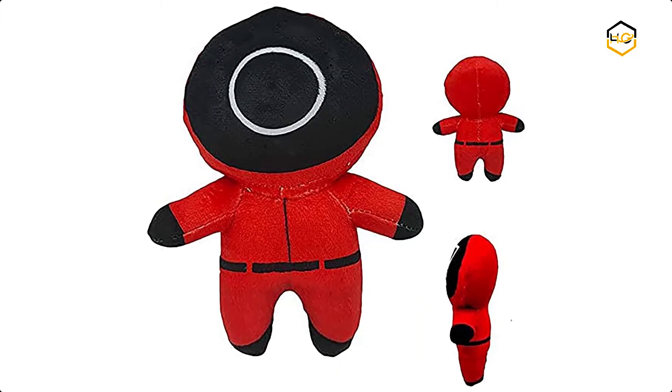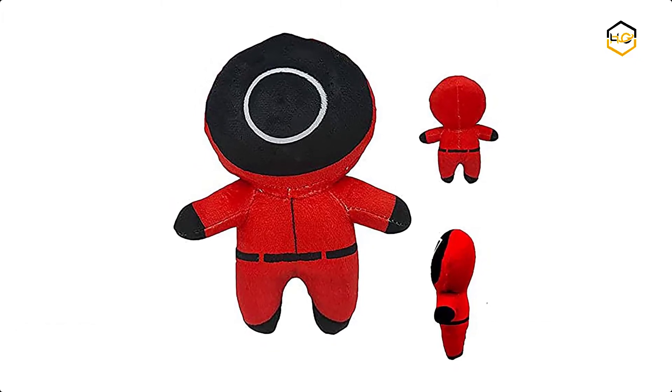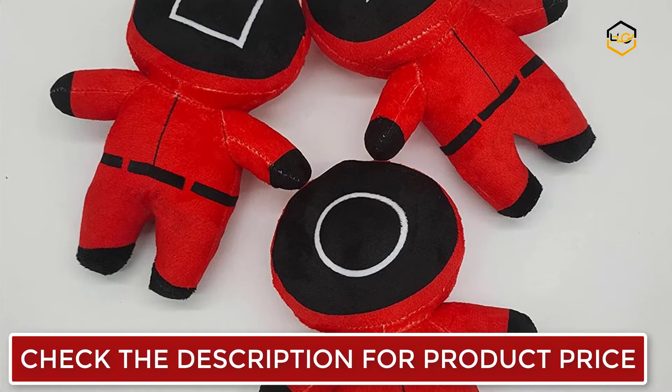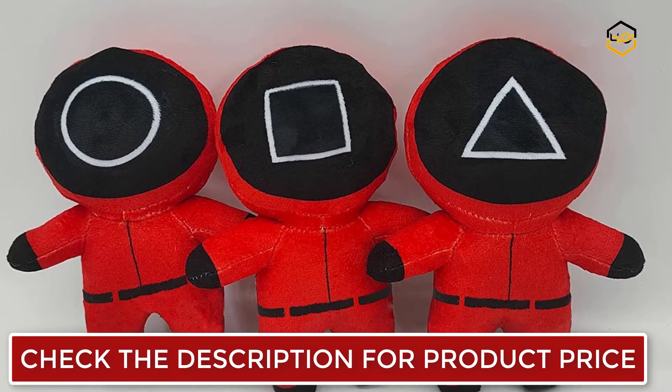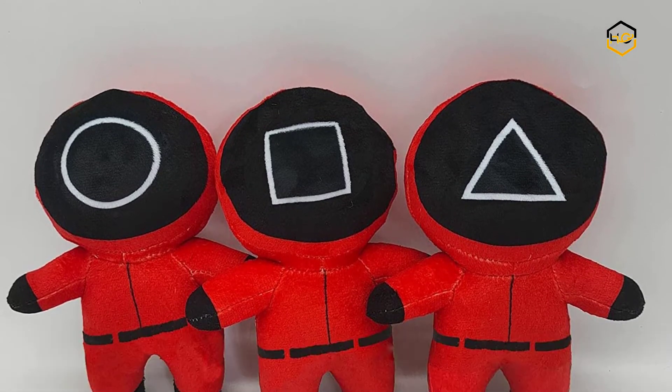At number 4, we have TOOGF Squid Game Halloween Toy. The design is from the TV Korean Squid Game — Triangle, Round, Square. The Squid Game plush doll is handwoven and made of premium plush fabrics filled with super soft down cotton material. It is the perfect gift idea to use as a plush throw pillow, kids toy, Halloween gift, or birthday gift.